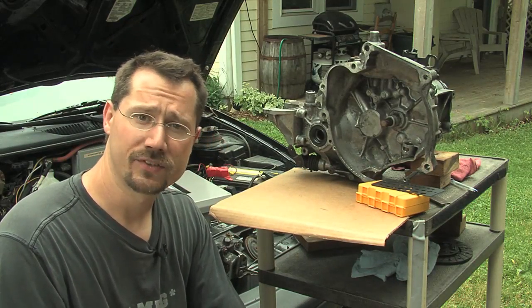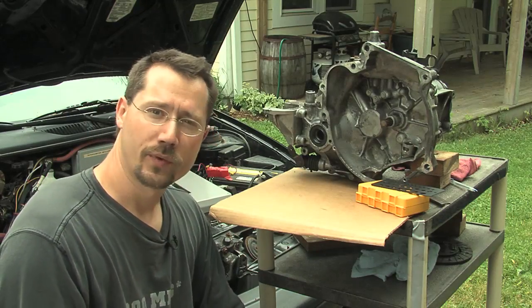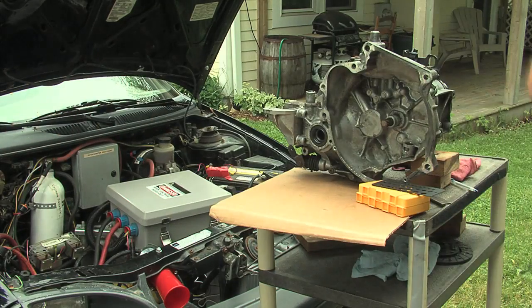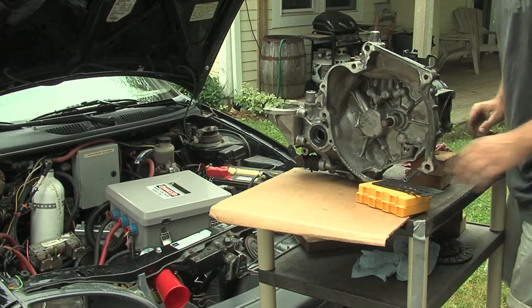But the one that we're going to build is just a plain piece of aluminum plate, and what we'll do is we're just going to trace out the transmission. For that we're going to need a pen, a marker, or a pencil — just something to trace this thing out.